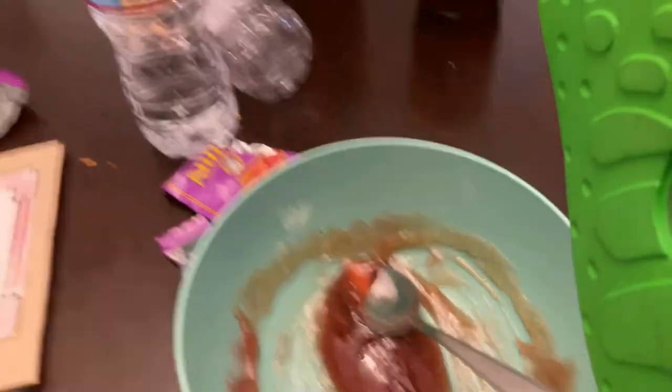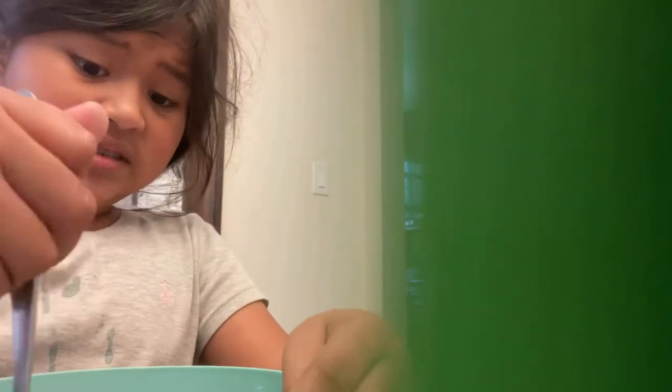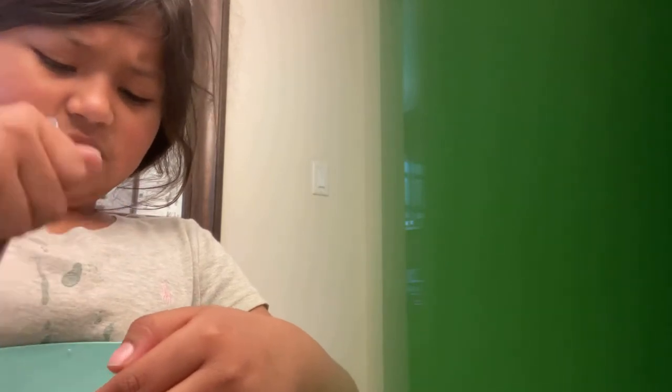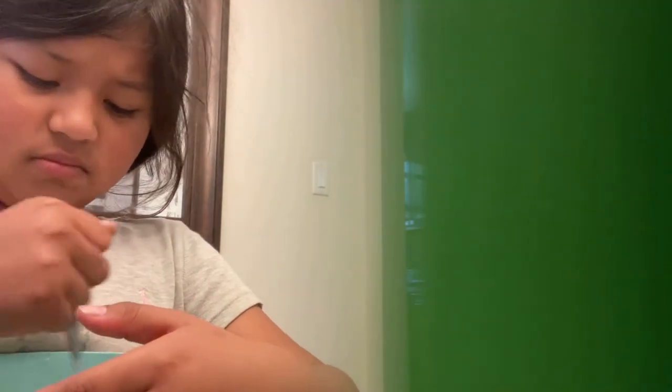Guys, look at it! Did I get some hanky tanky? But look, it looks like honey. It smells bad, okay.